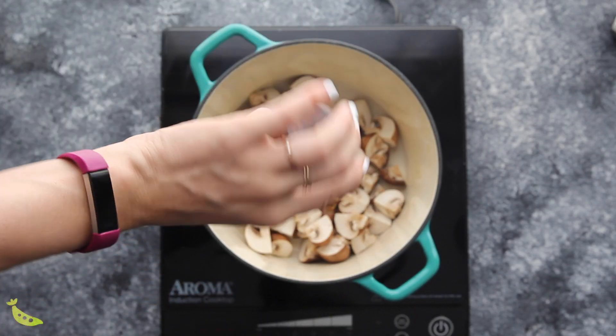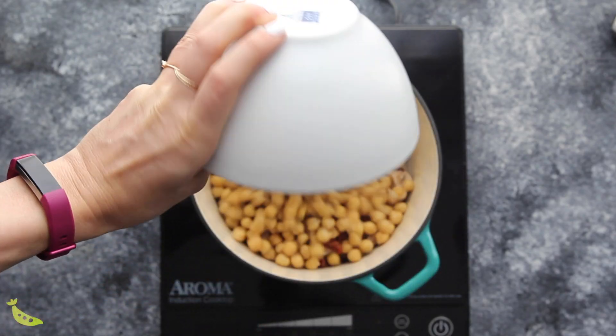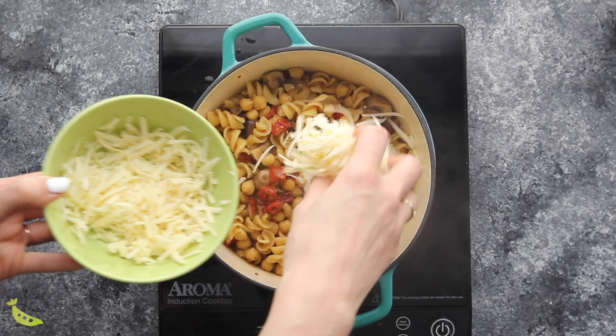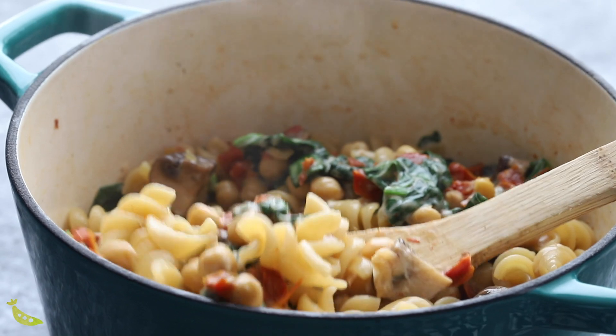To make this recipe, add to a pot: mushrooms, salt, pepper, red pepper flakes, sun-dried tomatoes drained and finely chopped, one can of chickpeas drained and rinsed, two cups of pasta — rotini, penne, or bow tie work great, just avoid very large or very tiny shapes as they have different cook times — and vegetable stock. Stir it all up, put the lid on, and simmer for 10 minutes, stirring every two minutes. Once the pasta is soft and has absorbed most of the liquid, add cheese and fresh chopped spinach, stir, and cook until the spinach has wilted slightly.